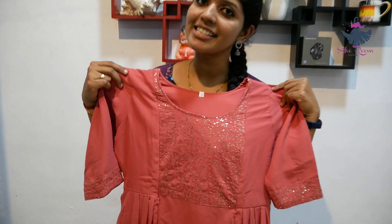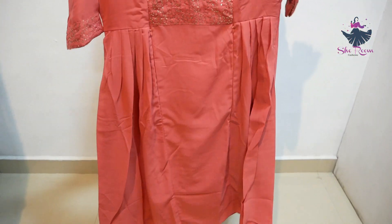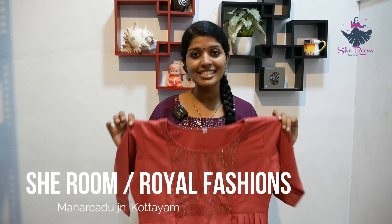Currently we are looking at a range of colors. We have routine colors such as red, blue, and black. We are also offering pastel and English colors. The price for this style is ₹1200. Prime Card members can get it at ₹600. You can see the purchase options available.